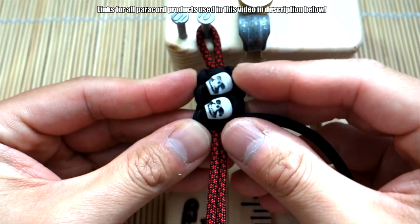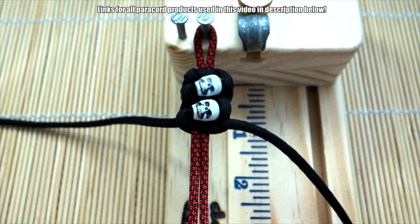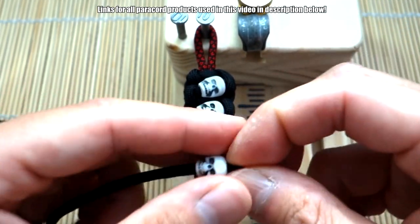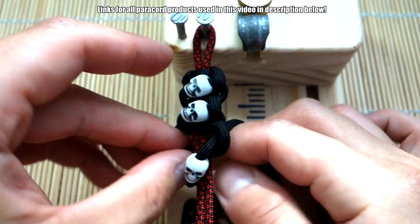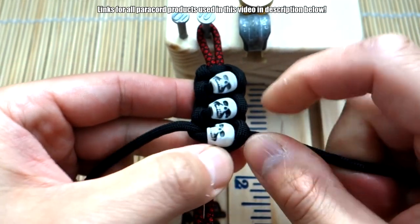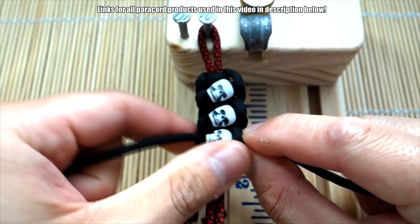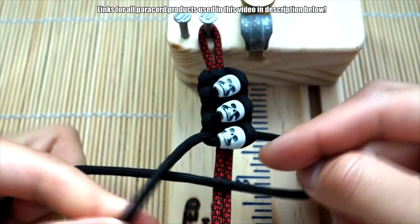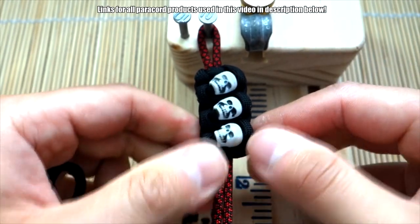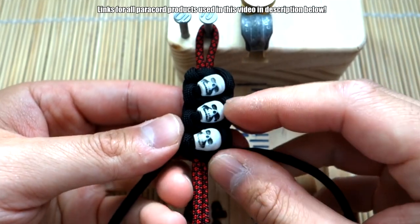Tie the second knot after that and there you go — that's more or less the pattern. Nothing much else to it. You're just going to continue: put one knot down, then thread another bead on the next one. It's just alternating every other knot — thread the bead on, pull through, tie your cobra knot, center it up nicely, then tie the last knot. I'm going to continue tying the bracelet all the way down the core and we'll get to the end.